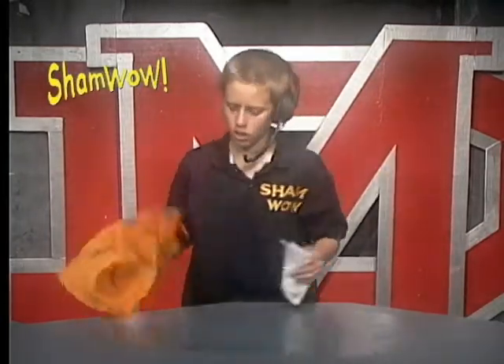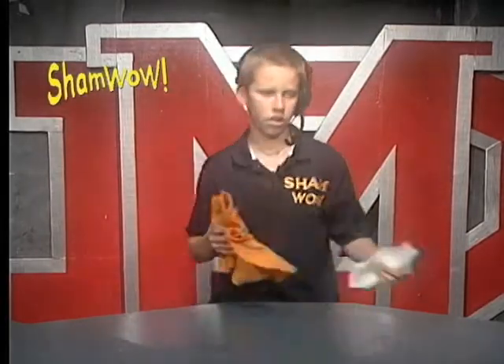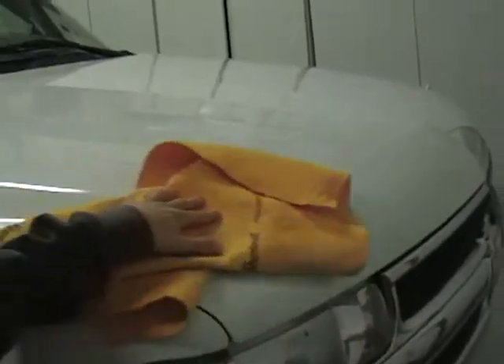Regular towels don't work wet. This works wet or dry. This is for the house, the boat, the car, the RV.